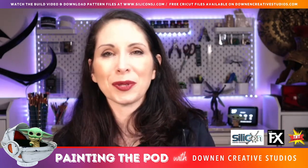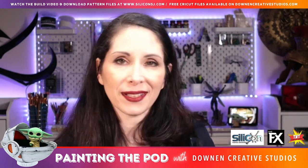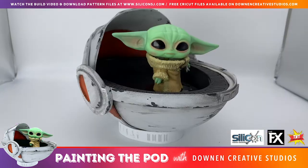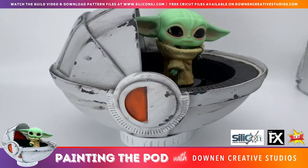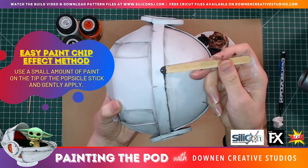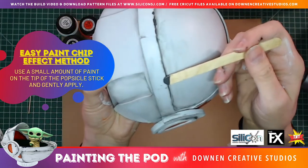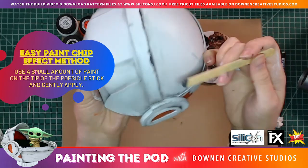Another technique some people use is toothpaste — if you have toothpaste in the house, give that a try and let me know how it comes out. But for today I'm going to use a popsicle stick to show you how I made some of these details that I think came out really great. I have a little bit of paint on the tip and I'm just depositing a bunch of paint at once in a random pattern. You can also do this with a paint brush if you don't have a popsicle stick.